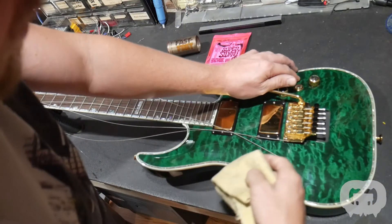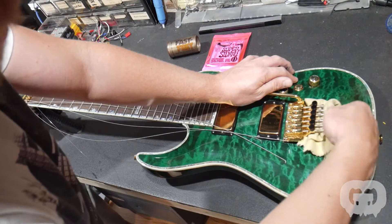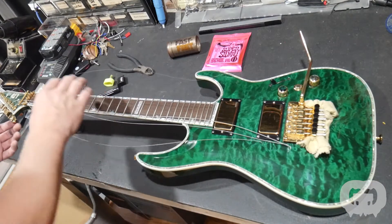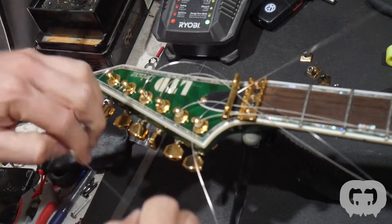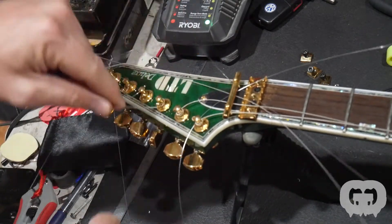But before you let it come all the way back, it'll come too far — so put the soft guitar towel back there to keep it level. Now coming back up to the headstock, I'll unwind the strings real quick. Looks all messy and crazy.